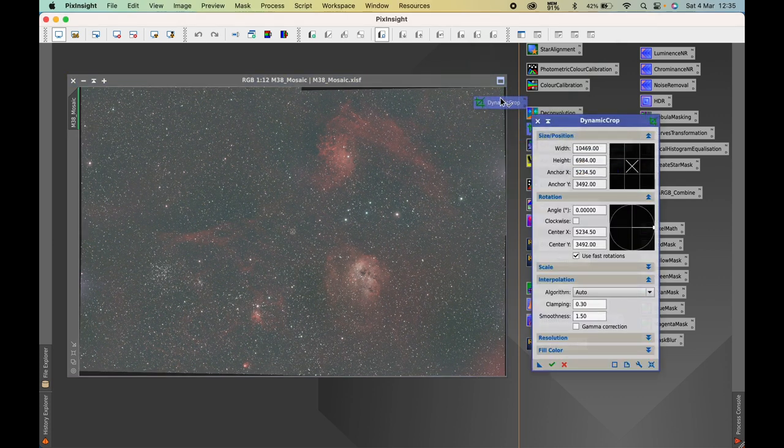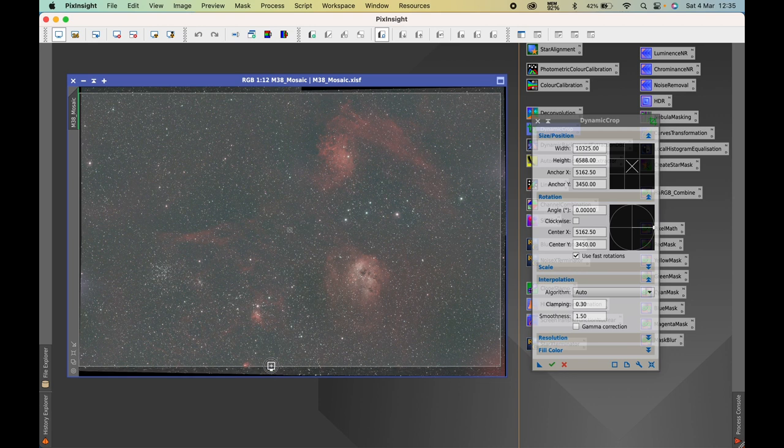First, dynamic crop — we're just going to crop out the edges of the frame. Those of you with eagle eyes will notice there's some amp glow within this image, which is a bit irritating because I did use calibration frames during stacking. You can see the amp glow on the left-hand side and on the right-hand side. I used the appropriate darks, flats and bias frames but they're not properly calibrating out, so I'm going to have to work around that. We'll crop by clicking the green tick.